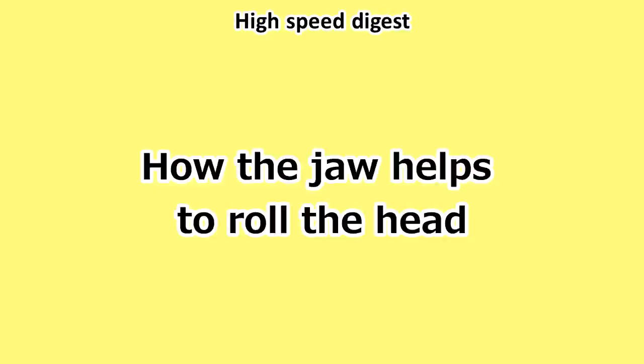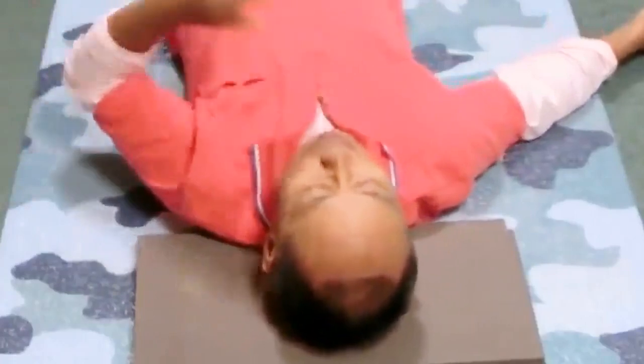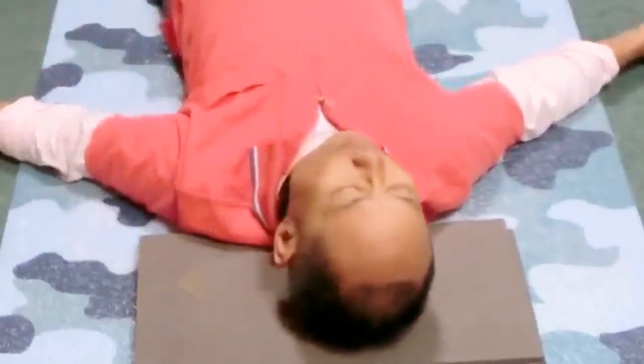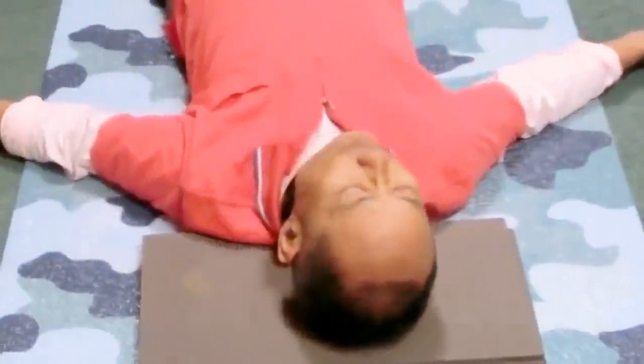How the jaw helps to roll the head. Roll the head left and right within the comfortable range slowly and gently a few times. Leave it now.